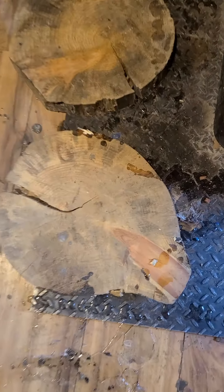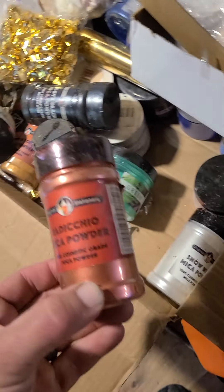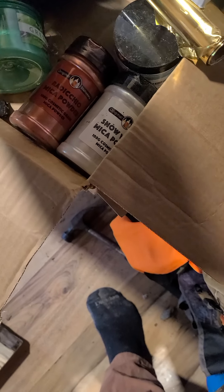We're going to seal it today with TotalBoat tabletop resin epoxy. We also have two rounds that I was asked to make a cupcake tray for a wedding. We're going to be sealing the back sides with tuck tape and throw a little color in. Still not sure on the color - the last video I showed you a few different pigment colors and brands that I use.